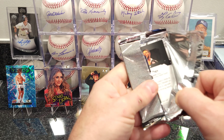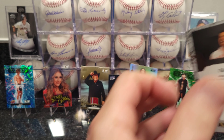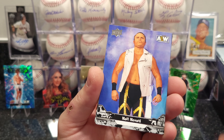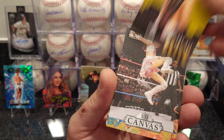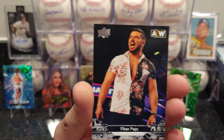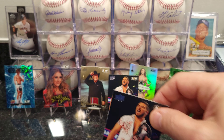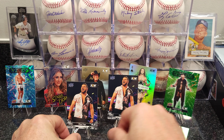Whatnot is fun. Another canvas card. And there it is — another Ethan Page card! Very cool. That's two — two for two!